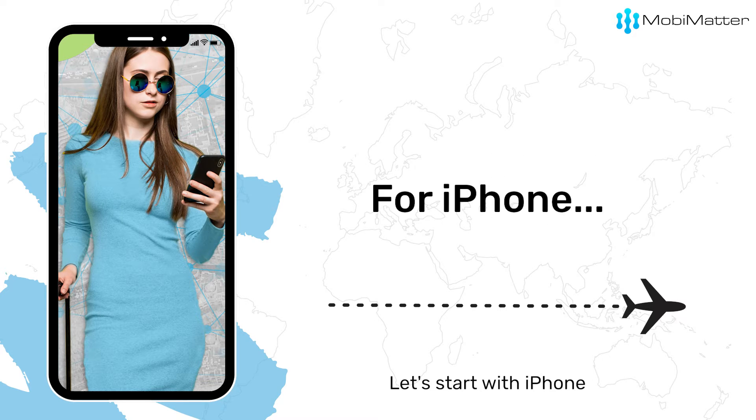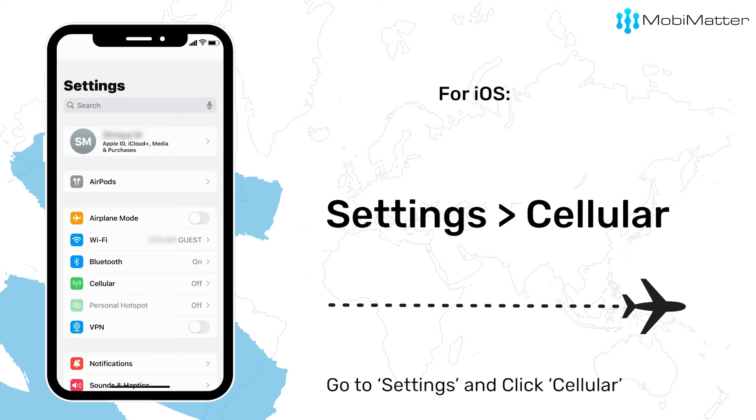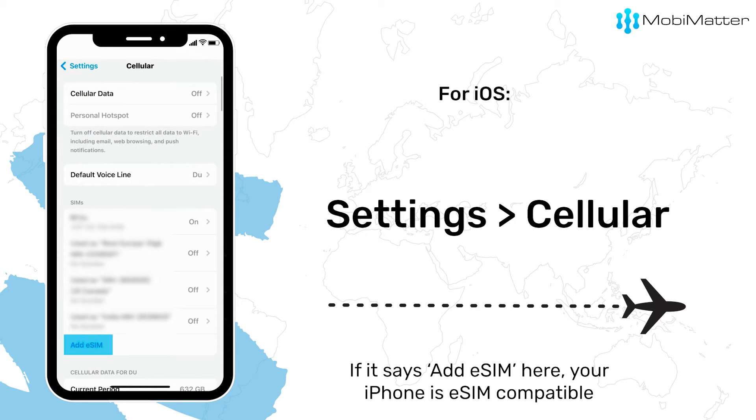Let's start with iPhone. Go to Settings and click Cellular. If it says Add eSIM there, your iPhone is eSIM compatible.